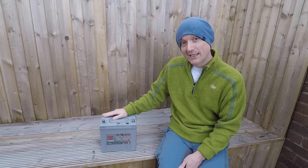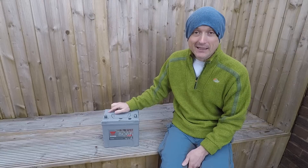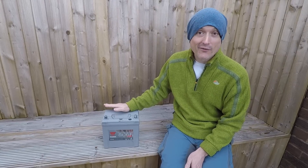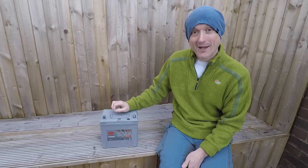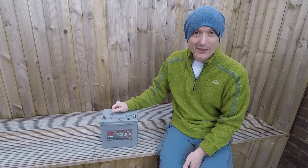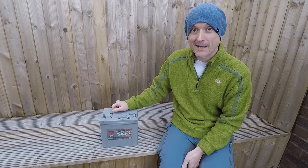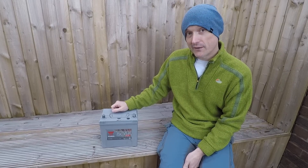We've acquired a car battery and what I'd like to do is turn this into a portable power source — a power bank that we can use in the camper van or wherever we are, and that I can charge from any 12 volt outlet: either from the car, from solar panels, or from our bike generator, which is probably what we're going to do most of the time. So I thought I'd show you how to do it.